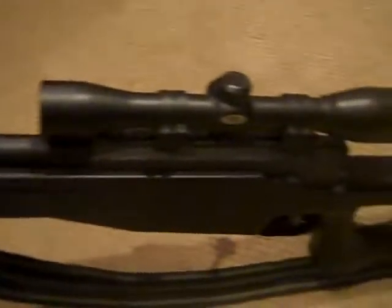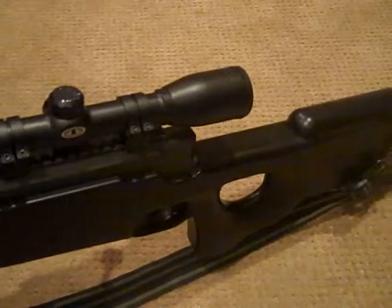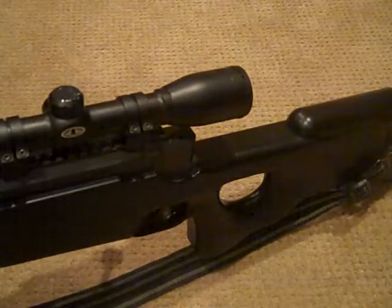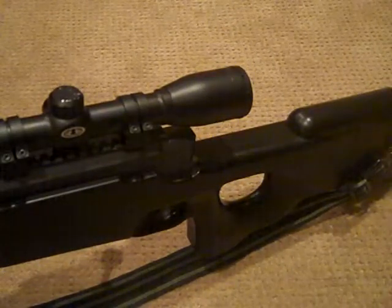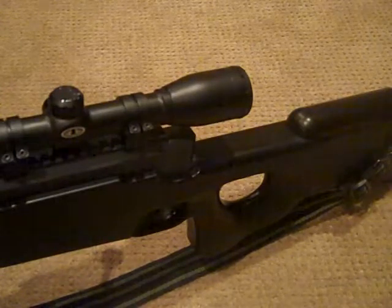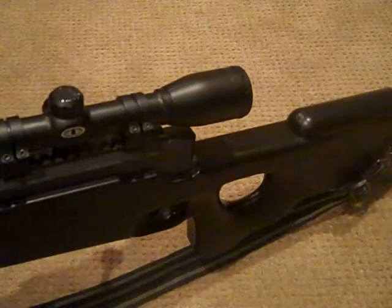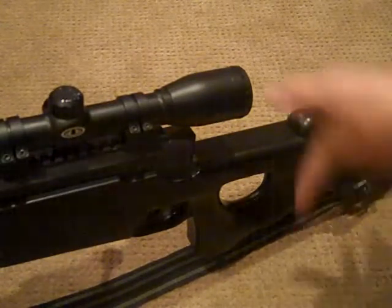This gun fires around 470 FPS with .20 gram BBs. That's all I have right now — I ran out of .3s, so that's just what I have to make do with.